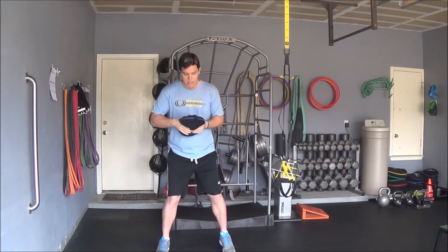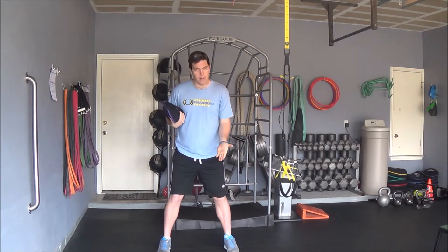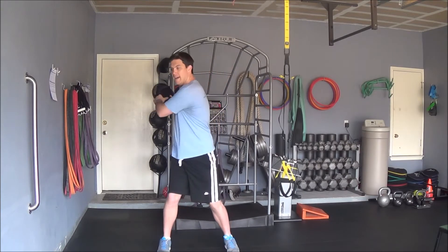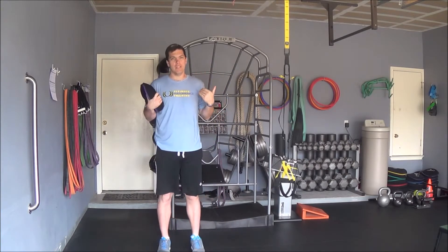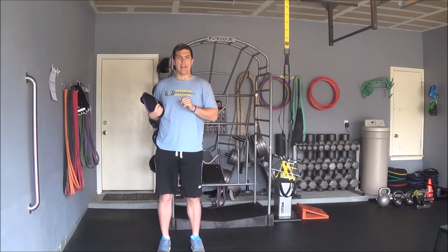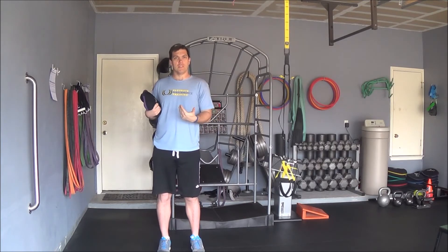Try and keep your feet relatively flat on the ground. We're going to rotate through the hips. Your eyes can follow your hands as you do it. If you battle motion sickness, just focus on something directly in front of you or straight ahead to reduce that motion sickness.